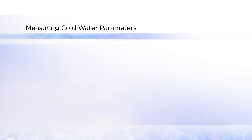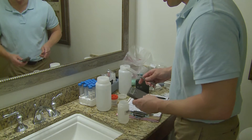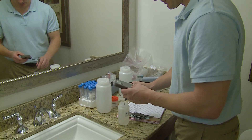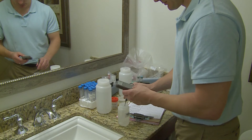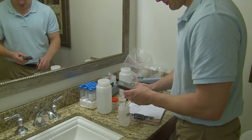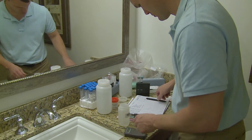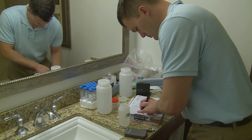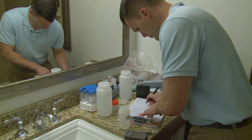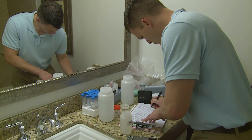Taking samples from cold water for Legionella culture is not usually necessary because the bacteria need higher temperatures to grow. However, measuring water quality parameters such as temperature, pH, and chlorine in cold water can be useful. Sometimes cold water is so warm that it can support growth of Legionella. The most helpful sites are at the point of entry to the building and a couple of outlets furthest from the water main. This can provide valuable information about how water quality changes within the premise plumbing.